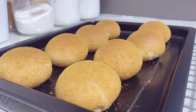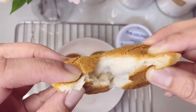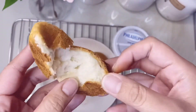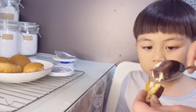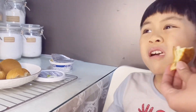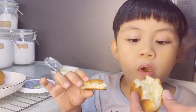Ta-da! There's our freshly baked pandesal — slightly toasted on the outside, but super soft on the inside. Time for food tasting! Here's my youngest, who loves bread so much. Happy eating, bunso!